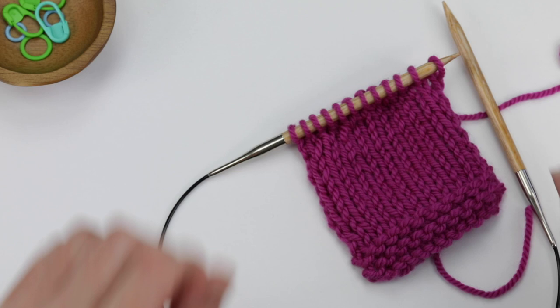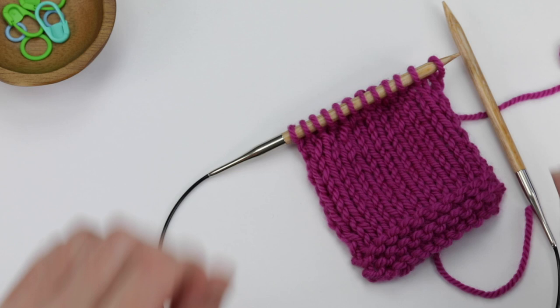That is how you knit and purl wraps as you reach them when working in stockinette stitch.